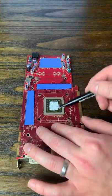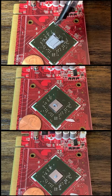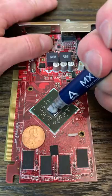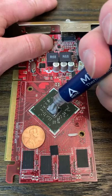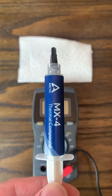In many previous videos, I've received comments about how I need to be more careful with thermal paste because it's conductive and can short out components. As far as I'm aware, most thermal pastes meant for PC components are not electrically conductive. But today I thought it would be fun to put that to the test with this Arctic MX-4.